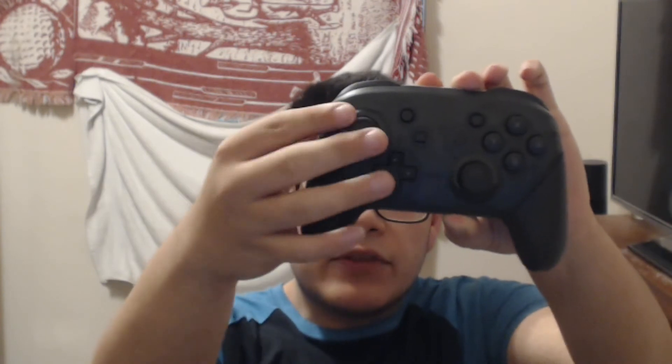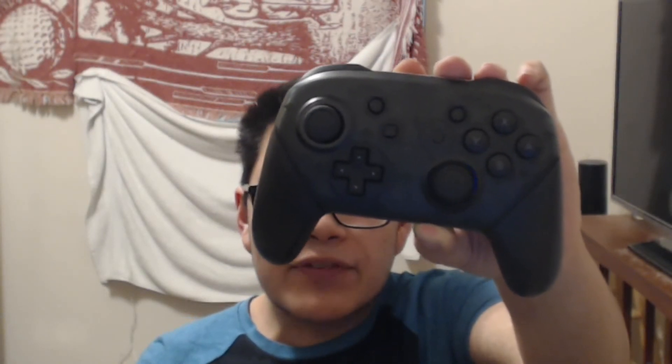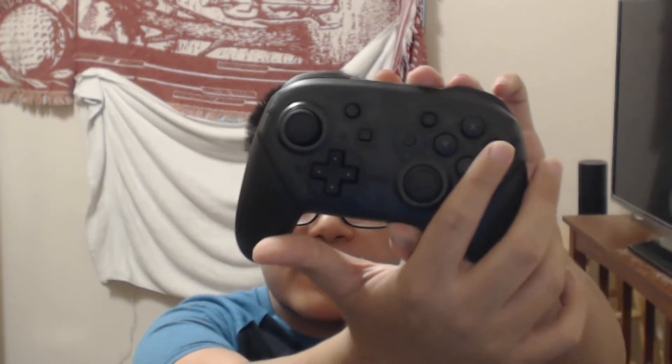One observation: the face buttons on this controller might be the biggest I've ever seen on a controller. I really like them this big — they're very satisfying to click, meaty and large so you can't make a mistake when pressing them. You can hear the clicking sound and they feel very sturdy.